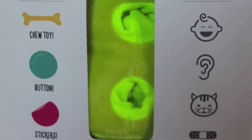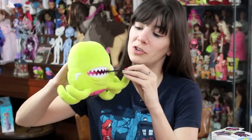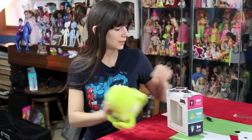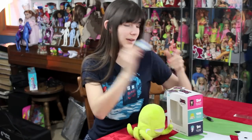Each of these fluffy friends comes with a few things. First, it comes with a chew toy, so your little plush animal can chew on it and hold it very well. It also comes with a pin and a sticker.